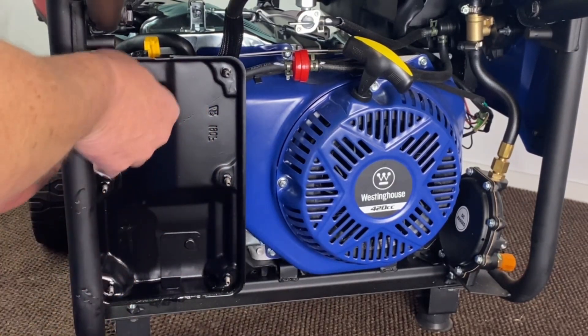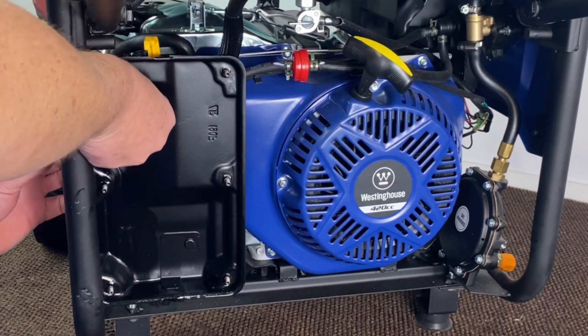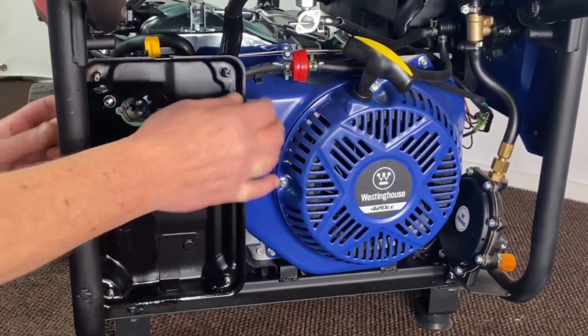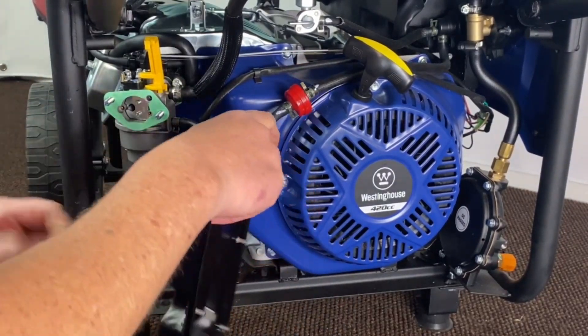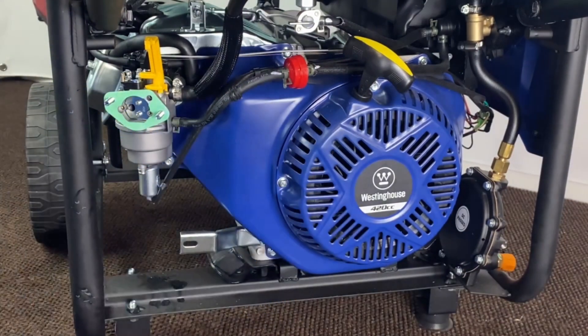Set that to the side. Be careful when you pull this apart not to screw your gaskets up. Now that's off, you'll just pull your little clip off for your gas line.